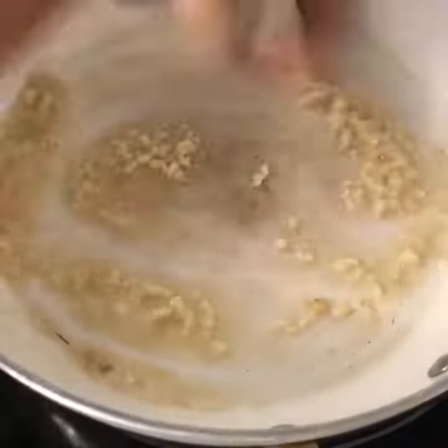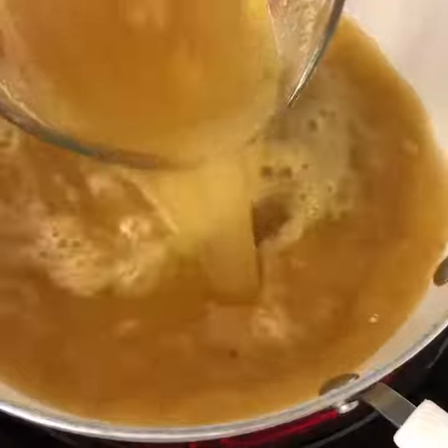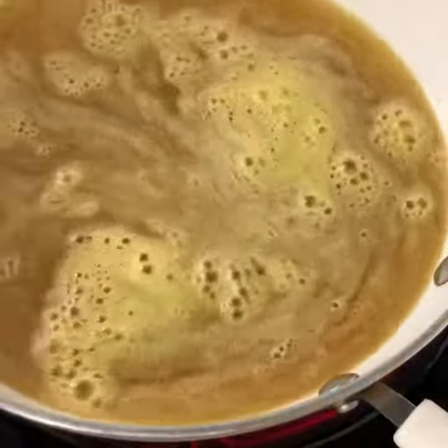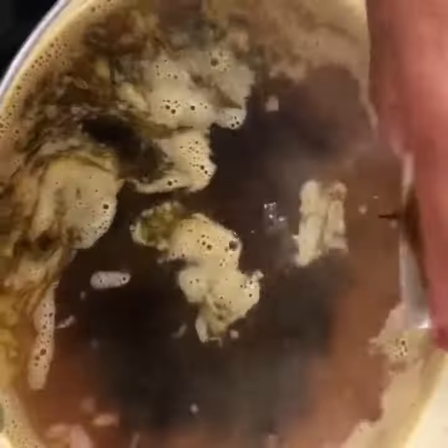I also made a heavy flavorful chicken broth which I've added to the pot. Usually I use bone broth but since my girls wanted chicken flavor I went ahead and just made a regular broth. I've also went ahead and added a quarter cup of soy sauce to that.